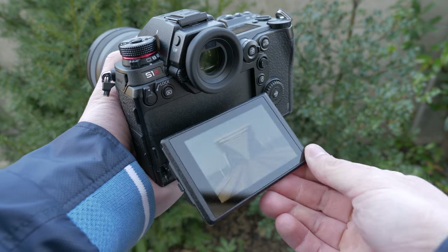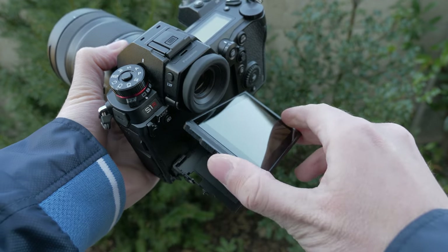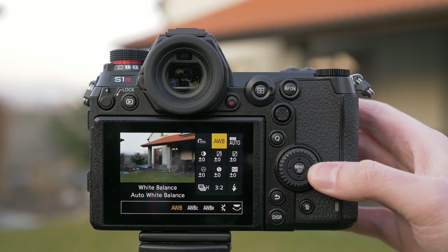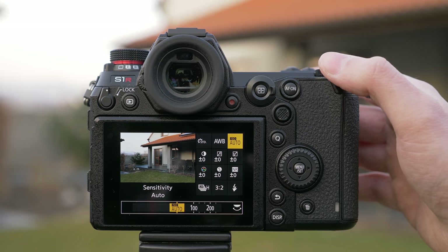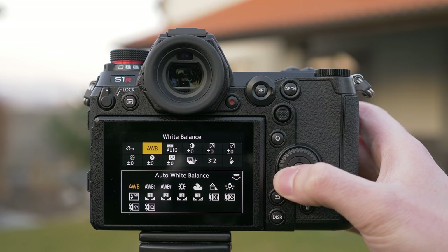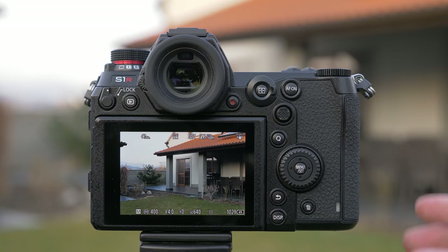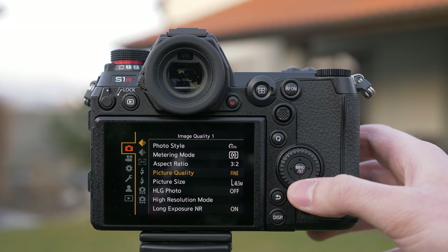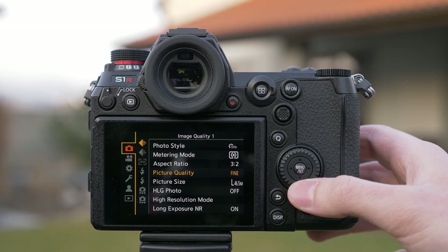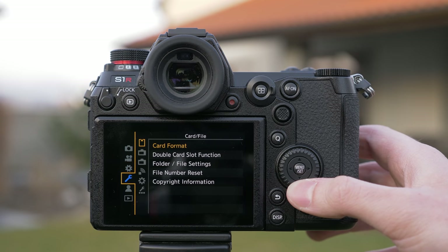The screen uses a tilting mechanism tiltable in both landscape and portrait mode. The user interface is traditionally a strength of Panasonic. There are some changes compared to the Lumix G line — the quick menu is new, and you can choose from two templates and customize it. The main menu is more structured, which is a good thing since the S1 may be the most complex camera on the market. Main tabs such as photo options and video options are divided into subcategories, making navigation much faster.